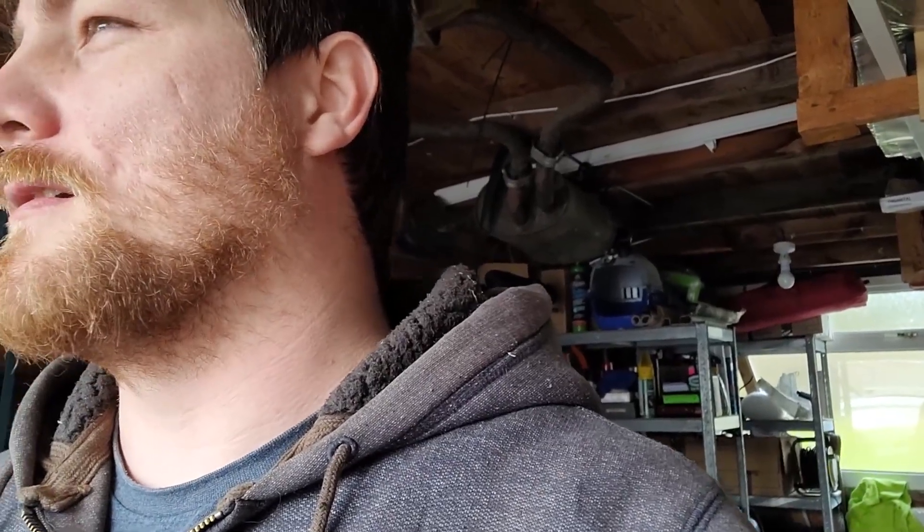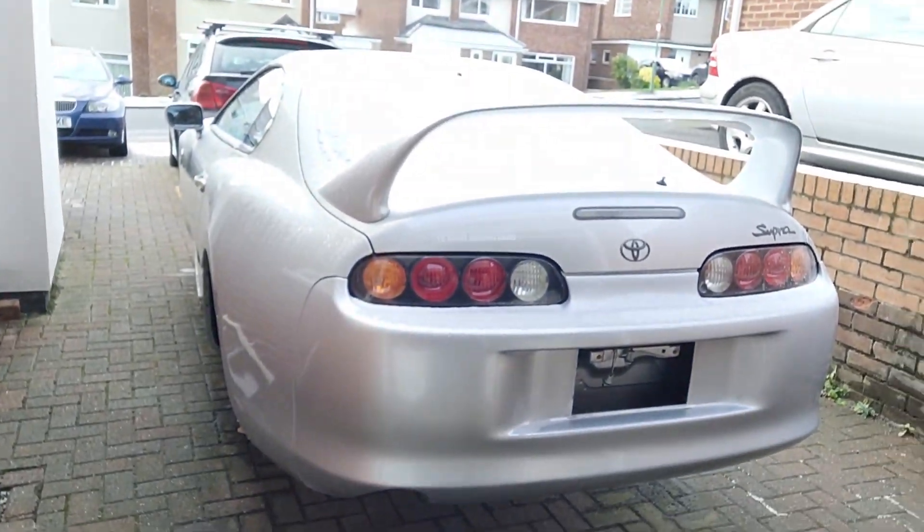Hey guys and welcome back to another video. As you've seen from the little intro, today's more BMW work. I promise I am going to get work done on the Supra eventually. It is currently there and it's full of snow. It did snow last night, so me procrastinating yesterday, not wanting to do all this suspension work on the BMW, has now turned into me doing it midday on a Sunday with some snow still about, but not as much as this morning, thank goodness.